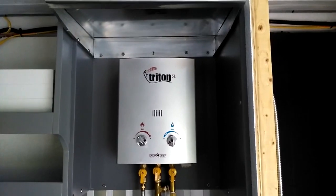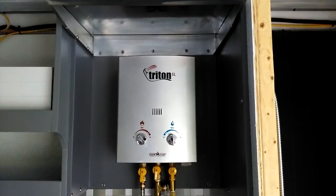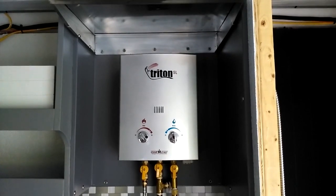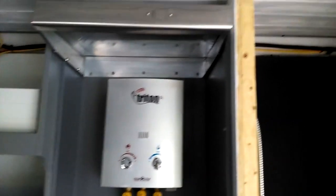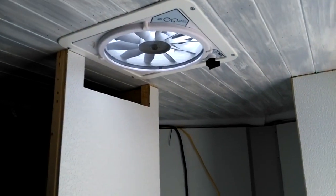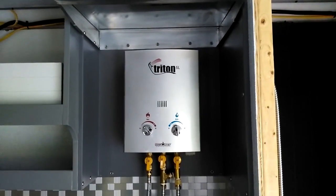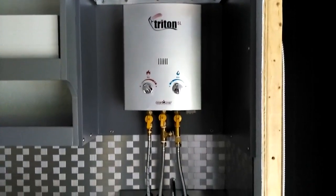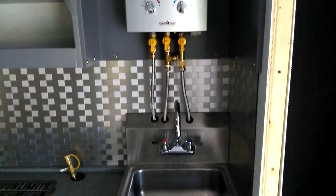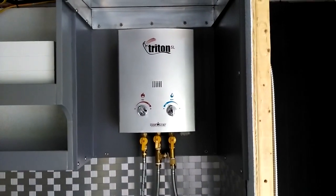A lot of people worry about carbon dioxide coming out of these. They're really low emission — they don't put out a lot of carbon dioxide. But what we have in the ceiling up here is a max fan. Anytime you use it, you just want to turn it on low, because that way it draws the excessive heat out and at the same time cleans the air, getting rid of the carbon dioxide. But the output is supposed to be low — I knew that question would come up.